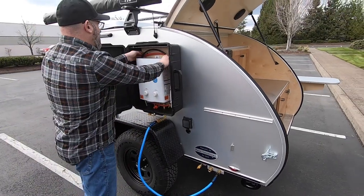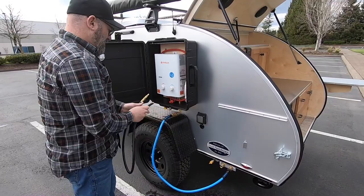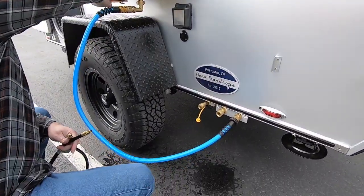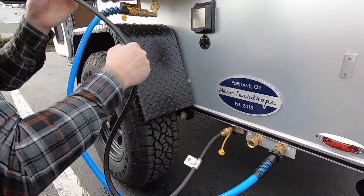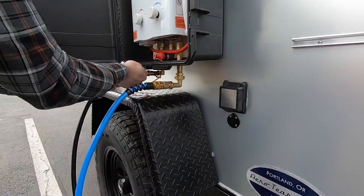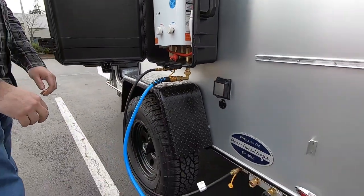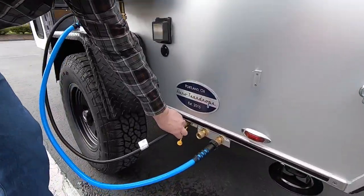Then you're going to connect your propane hose — that's the black rubber hose. Take the dust caps off and each end of the hose is going to connect to the quick releases.